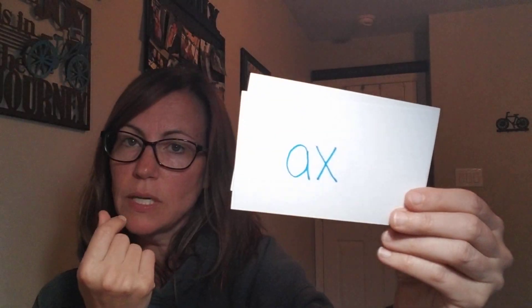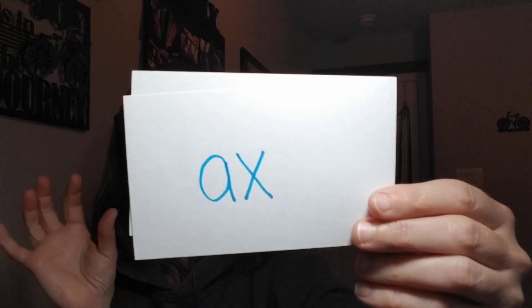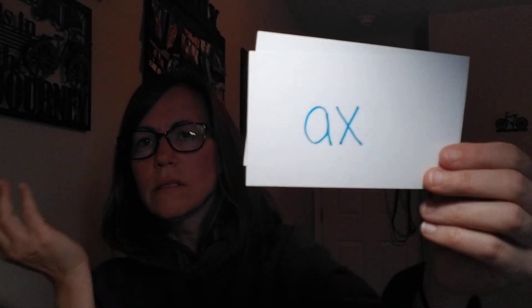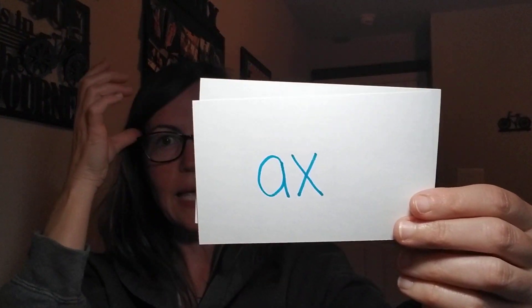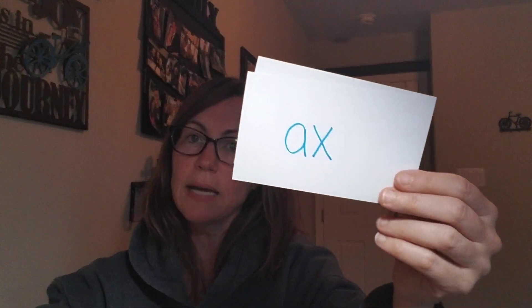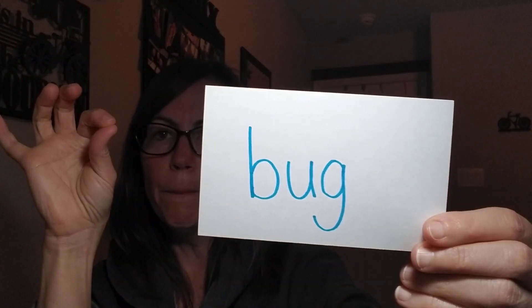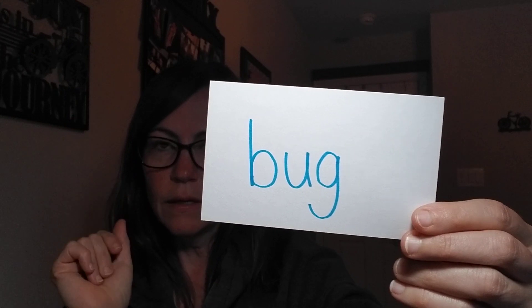This word — sometimes you see it with an 'e' at the end, but we're going to tap it out: a-x, ax. Sometimes it's just spelled A-X, and sometimes more commonly it's spelled A-X-E, but it's still 'ax' — like my husband used an ax to chop the tree down in the backyard. And last word: b-u-g, bug. Very good!